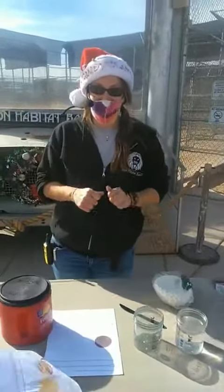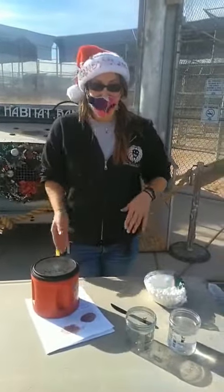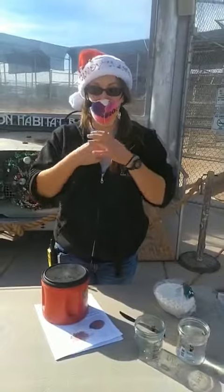Hi guys, my name is Keeper Denise here at the Lion Habitat Ranch. Today is a little bit of a windy day, so my paper is probably going to fly away from me. I do just want to say thank you guys so much for tuning in. Any of you who have been out to visit, thank you so much — that means a lot to us.